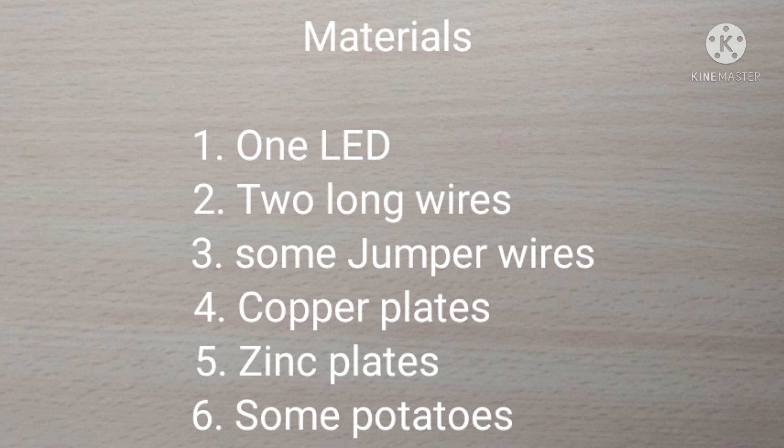Materials: one LED, two long wires, some jumper wires, copper plates, zinc plates, and some potatoes.